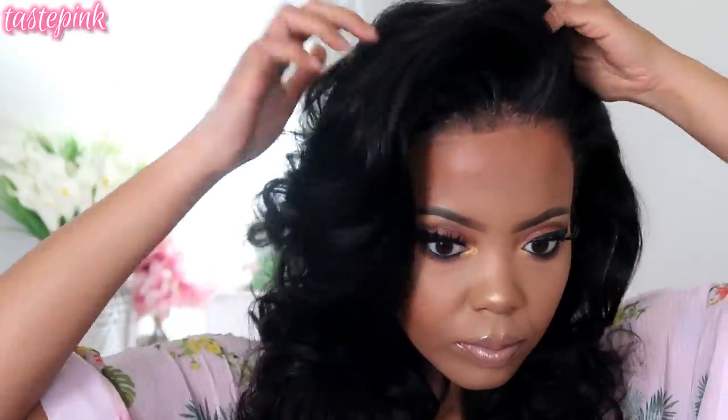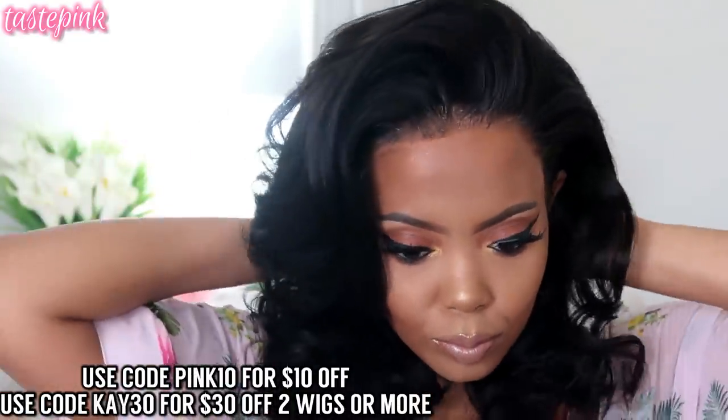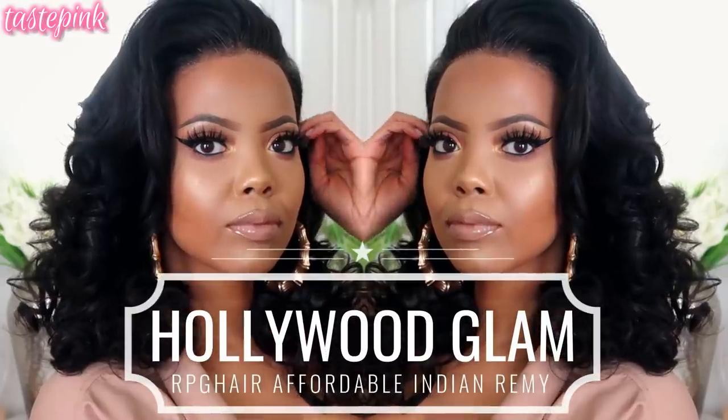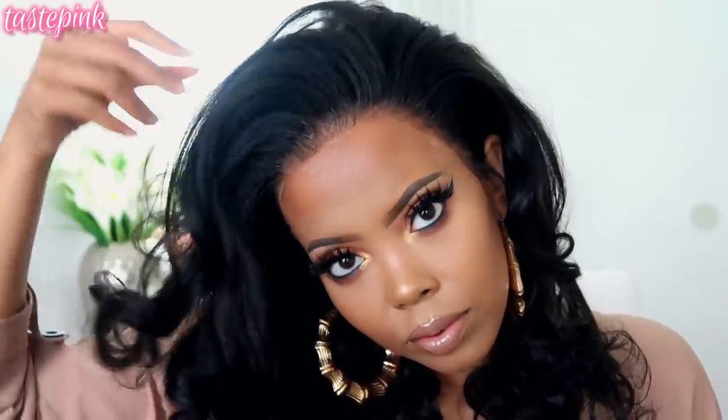I hope you guys enjoyed — definitely check out RPG Hair, they have a ton of sales. You can use code PINK10 to get money off, or K30 if you purchase two or more wigs. Be sure to subscribe, give this video a thumbs up if you like this look, and share it — you never know who wants to slay. Meet me in the comments, I love chatting with you all, and I hope to see you in the next one.